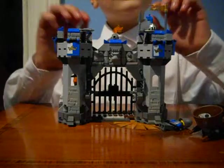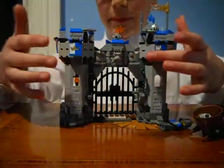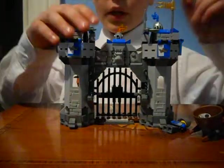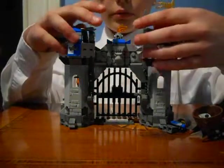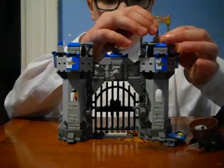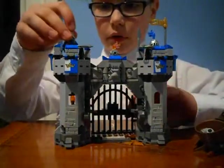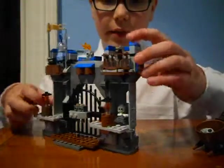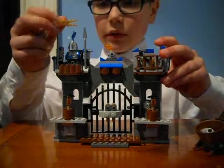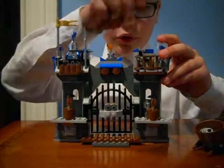Here is the castle backbone structure and there are two crossbows. This is where you can put both your guys, and over here you have a nice little cup. Then there's a flag, a spear, and a little torsion piece.